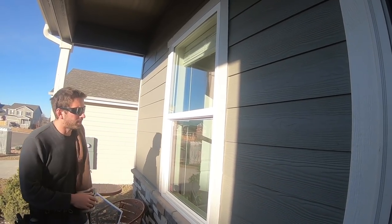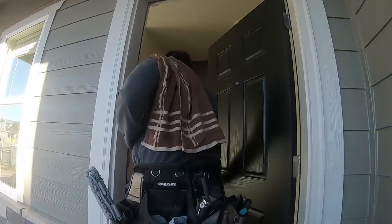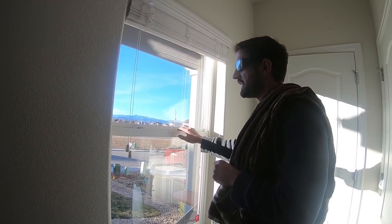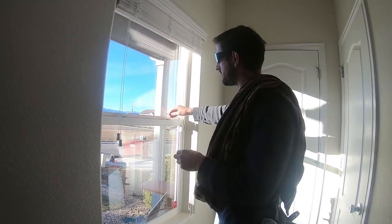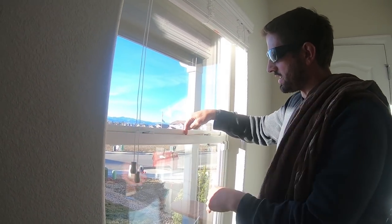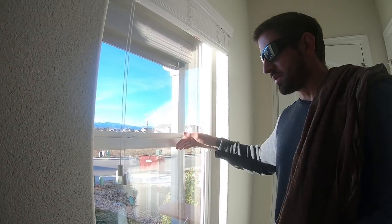The next step: you always want to start on the inside with double hungs. The reason is that especially with older windows, sometimes when you clean the top, if the seal isn't good or the locks don't work right, you can get a drip in the crack and it'll come outside. So if you do the outside first and come in and that happens, you have to redo the outside. I suggest just starting inside.